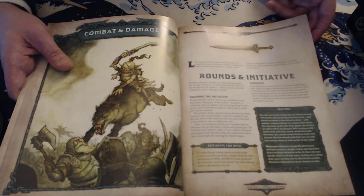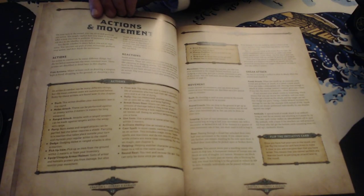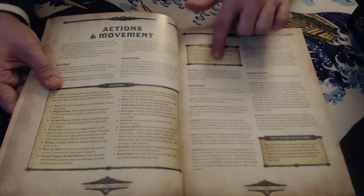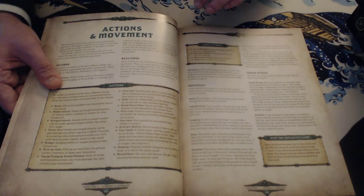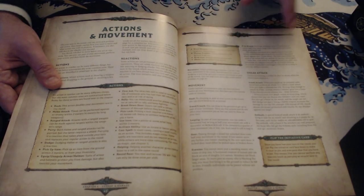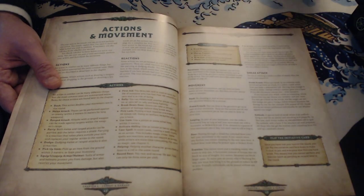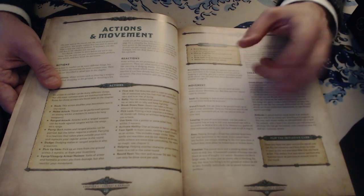Initiative cards make it much, much faster. Actions: you get an action and a move — that's it. No bonus actions. Reactions can be used on anyone's turn, but they take your action to use. There are also free actions: drawing a weapon, changing position, dropping an item, or shouting — but you can only do one subcategory of each. You can't draw two weapons or shout twice. The game is done in meters, so if you're from the US you'll need to do some translation. If you're using a grid map, it's two-meter squares as opposed to five-foot squares.